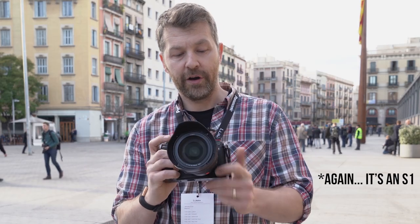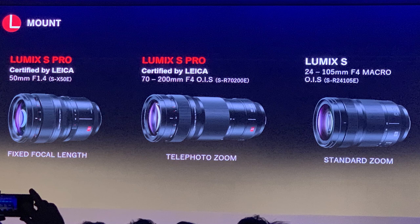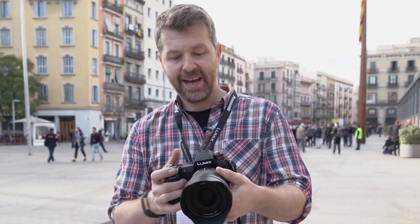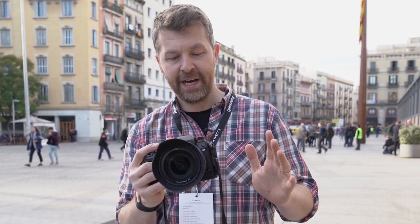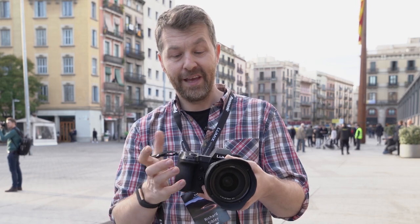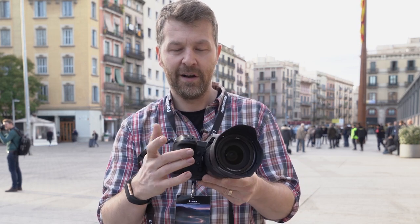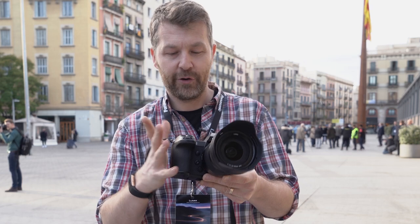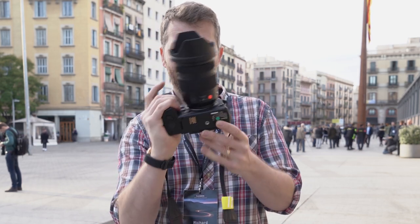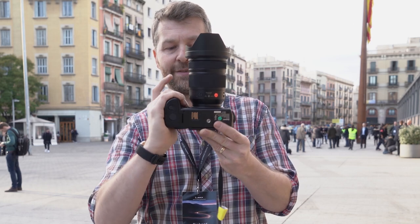In my hands I've got the S1R with the new 24-105mm f4 lens, which I've been using for about an hour, so I can give some quick first impressions on the handling. First off it feels big — enthusiast DSLR kind of big, similar to a D300. There's a large grip that you really have to hug with your hand.